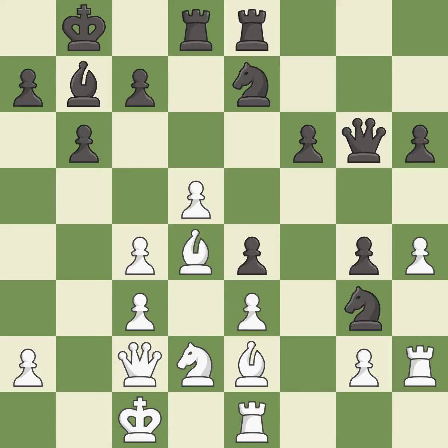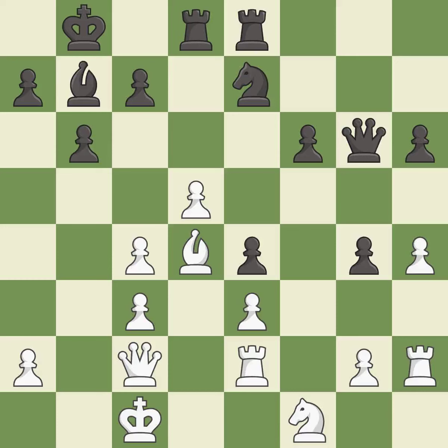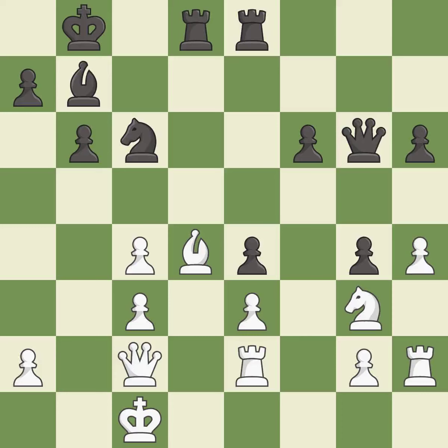This misses an opportunity to threaten winning a bishop — it is an inaccuracy. This misses an opportunity to increase a bishop's scope by moving it to a better square — it is an inaccuracy. This maintains the balance in material with a good trade. This is the only move that works — it is a great move. Takes back — it is best. A very strong play — it is excellent. After all captures, this is an equal trade — it is best. Recaptures — it is best. This ignores an opportunity to connect rooks — it is a mistake. This permits the opponent to take an open file with a rook — it is an inaccuracy.